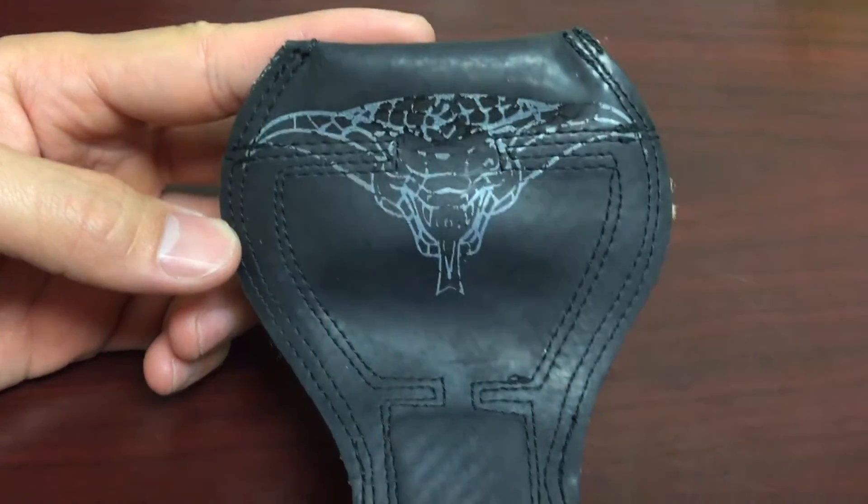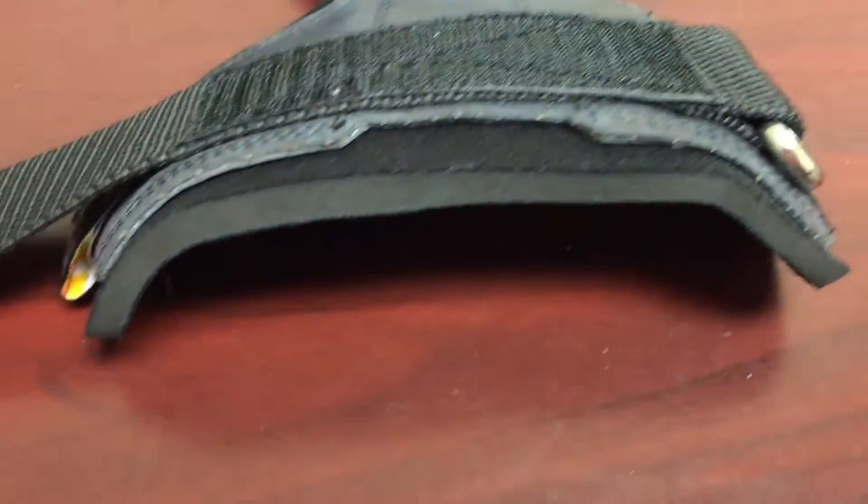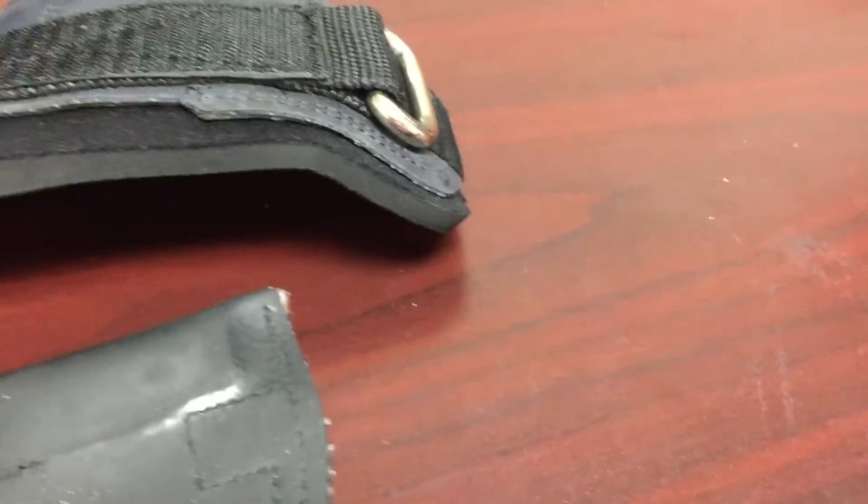There's a Cobra emblem or logo there that fits the name. But the neoprene that goes all the way through makes it really, really comfortable.